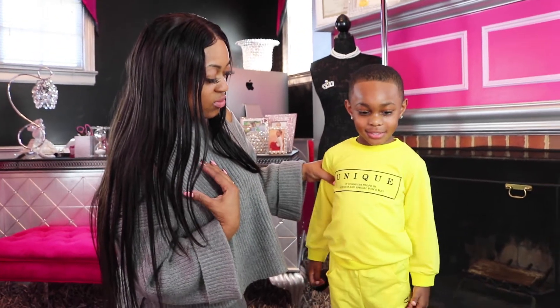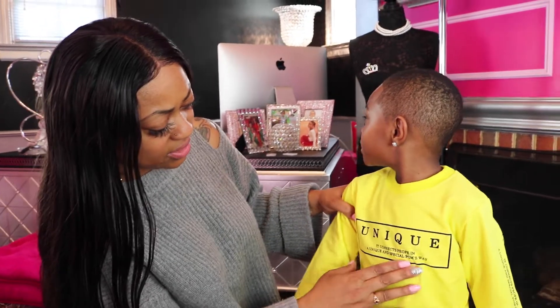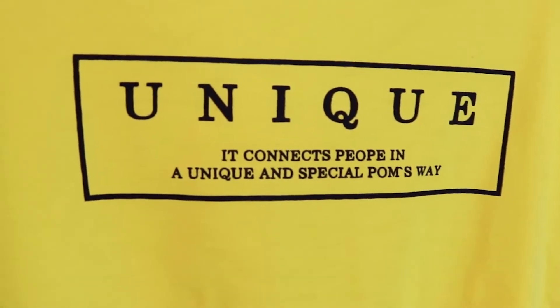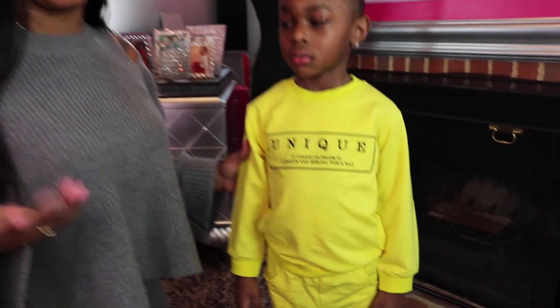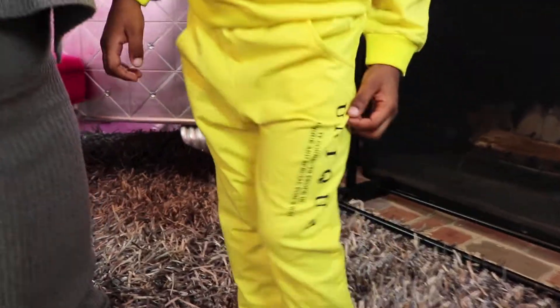The sizing is correct, but I have one main issue beyond the texture: the wording on the outfit is misspelled — they left the 'L' out of the word 'people.' I looked it up to make sure it wasn't actually a word, and it's not. It costs about $15, so the price isn't too bad. But it's missing the 'L,' and it's missing the 'L' on the leg too.